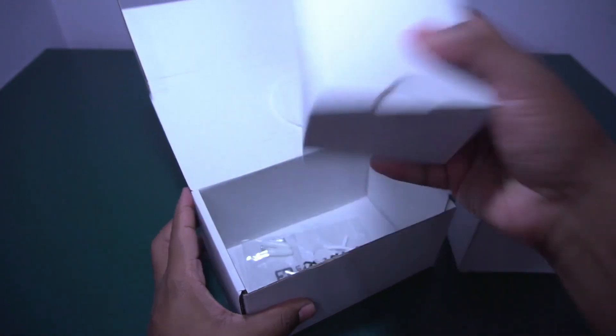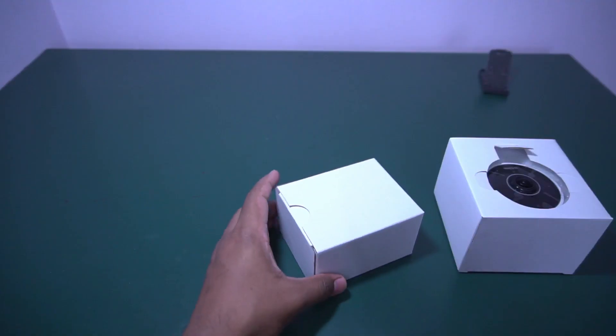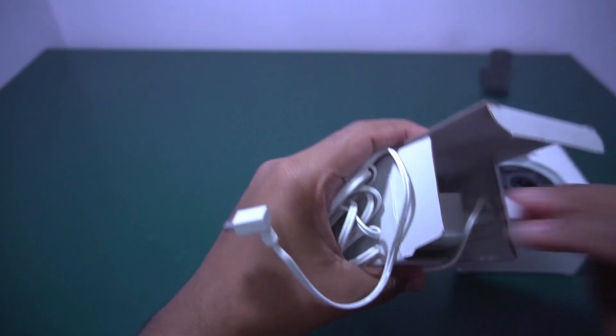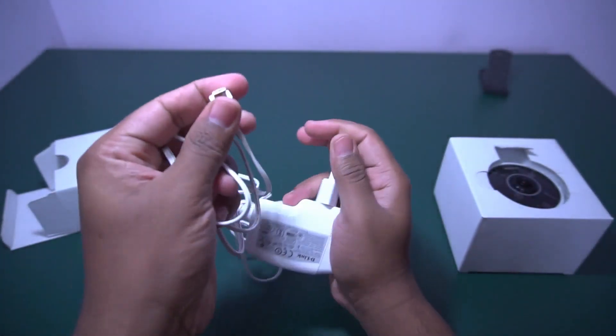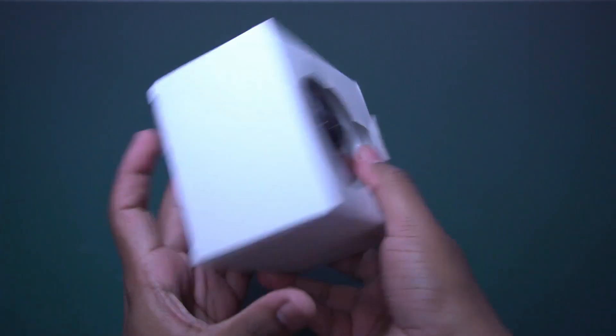The left side has the wires. Let me check what is inside this box. There is a power adapter and a normal USB cable. This is the camera part.